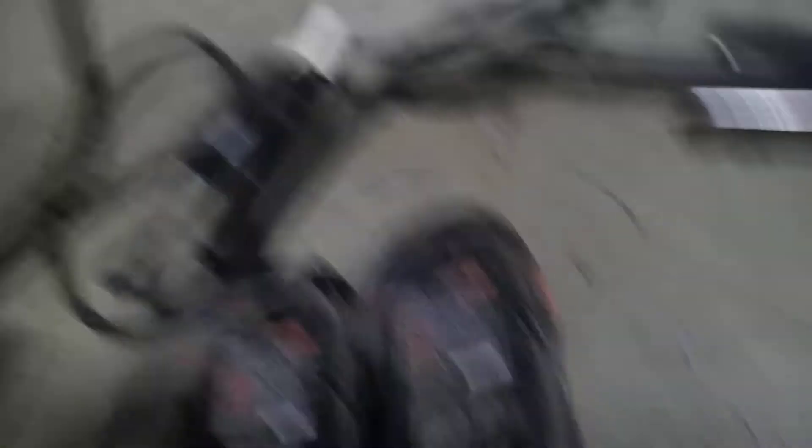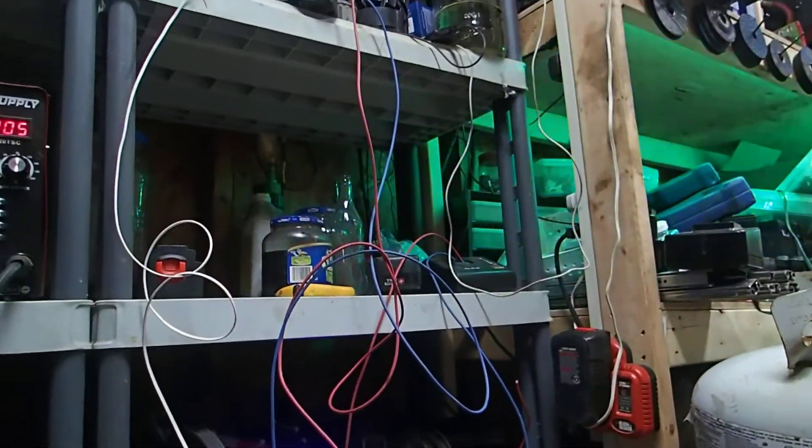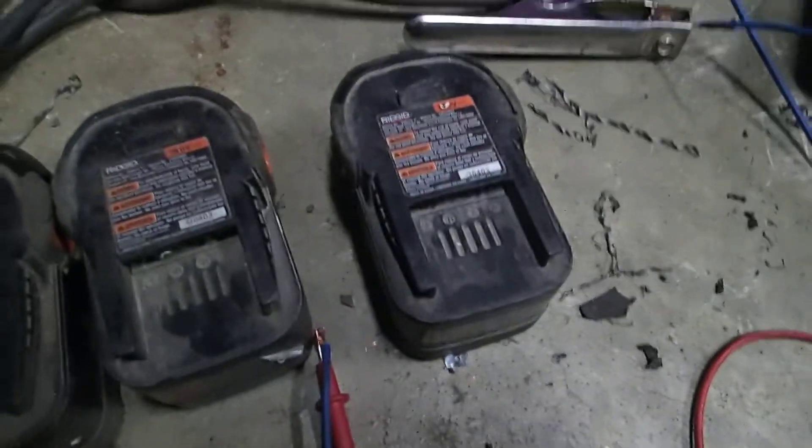These batteries are completely and utterly dead — they're all 18-volt RIDGID. In order to trick the battery charger into charging the battery, it has to have some voltage. So this is what I'm going to show you guys.